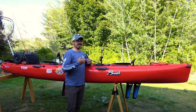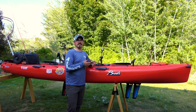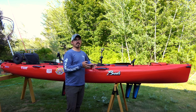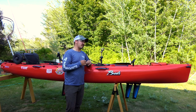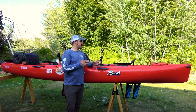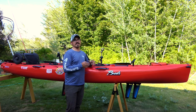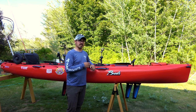Looking back at that purchase and comparing to today, if I was going to buy a tandem pedal-driven kayak today I would still buy the Oasis. I'll talk more about that at the end along with some of the other brands and models available out there. Let's go through some of the features of this kayak - what I like about it, what I don't like, and at the end I'll make that comparison with the other models.